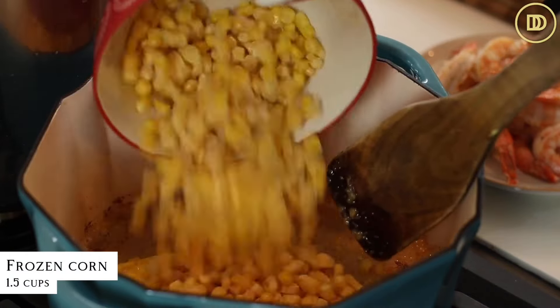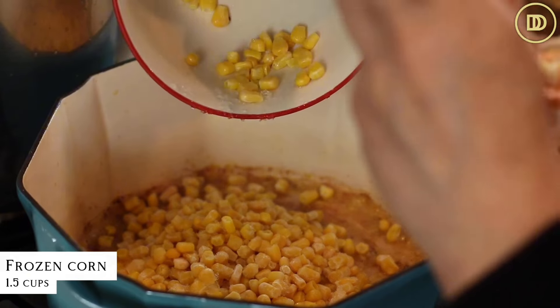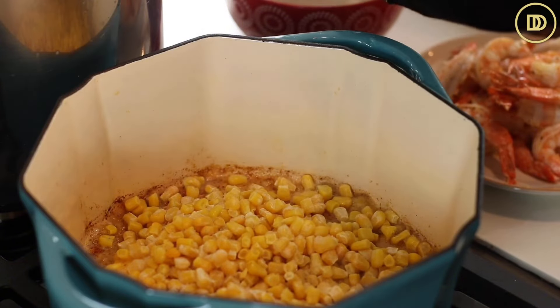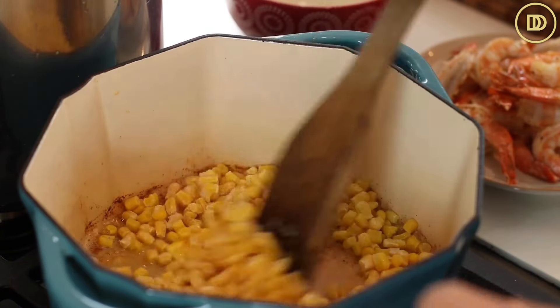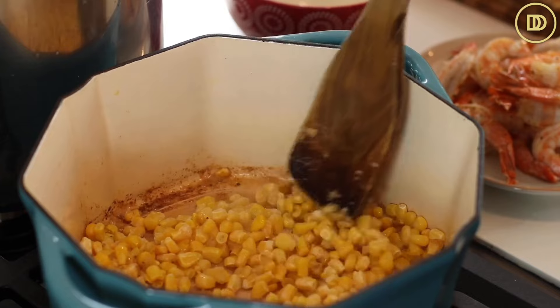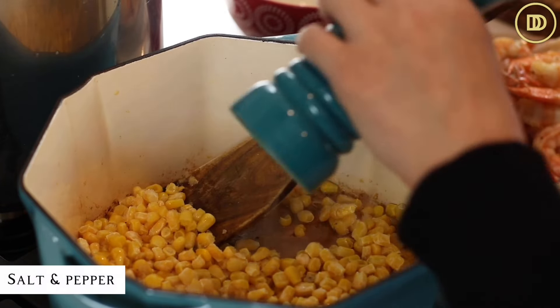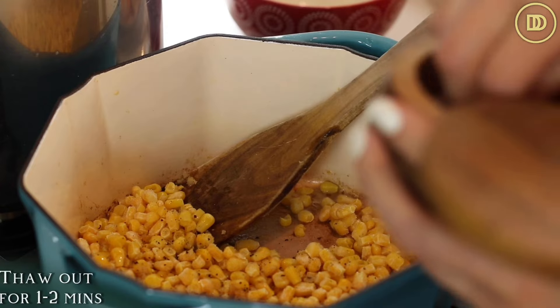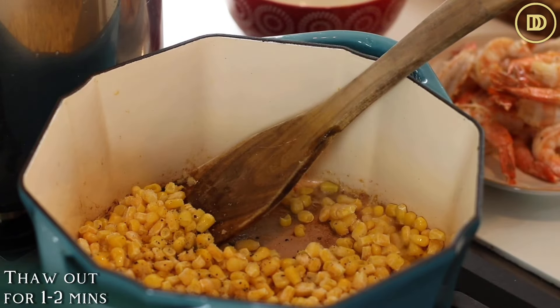Then I have frozen corn — it's an odd ingredient but it tastes so good. It's nice and sweet, so I add about a cup and a half or so. This is one of those recipes where you put as much as you want of the corn. If you don't like the corn, you could do green peas. Go ahead and put the corn in and season it with a little bit of salt, and warm it through for a minute or two until it thaws out.